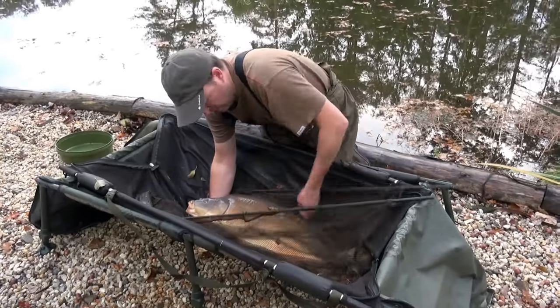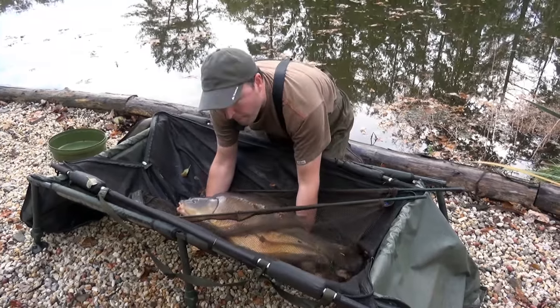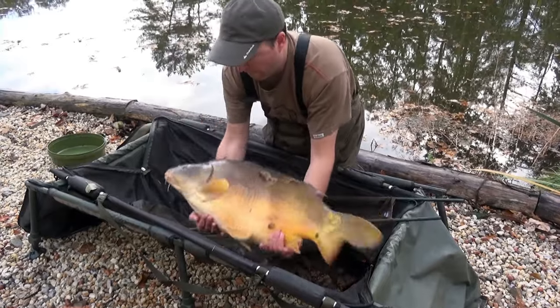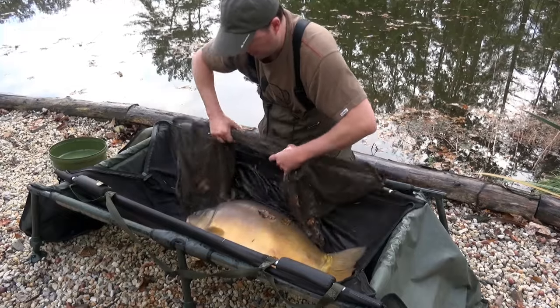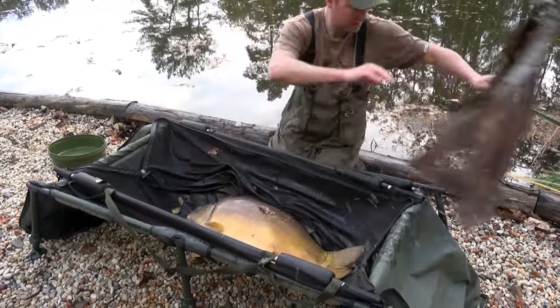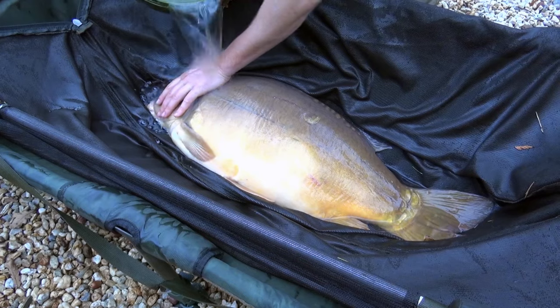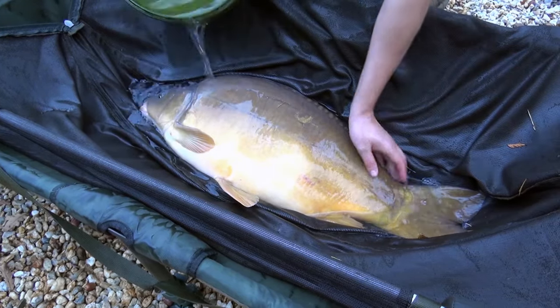Now we're ready to take the carp out of the net. Carefully lift the carp out of the net, then slide the net to one side and lower the carp beside the net in the bottom of the mat. Clear the net safely out of the way and we're ready to have a proper look at our carp. In hot weather it's very important to keep the carp as cool as possible and work quickly, so if necessary put some water over the carp.